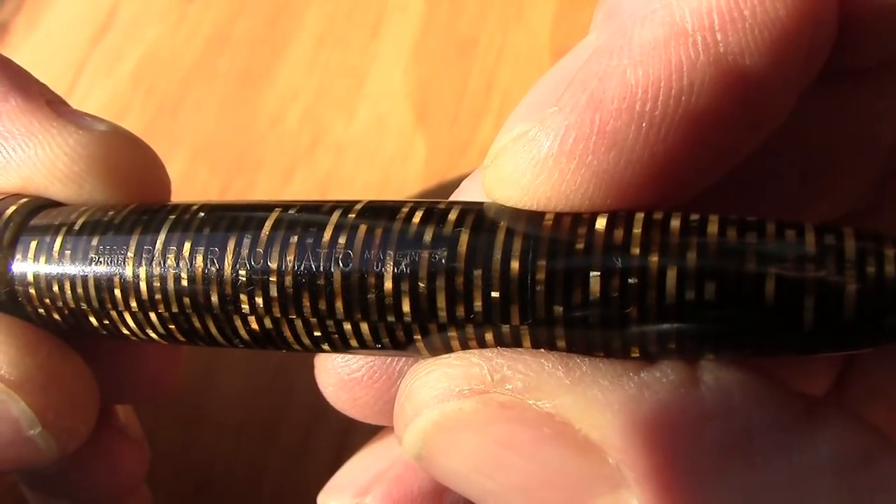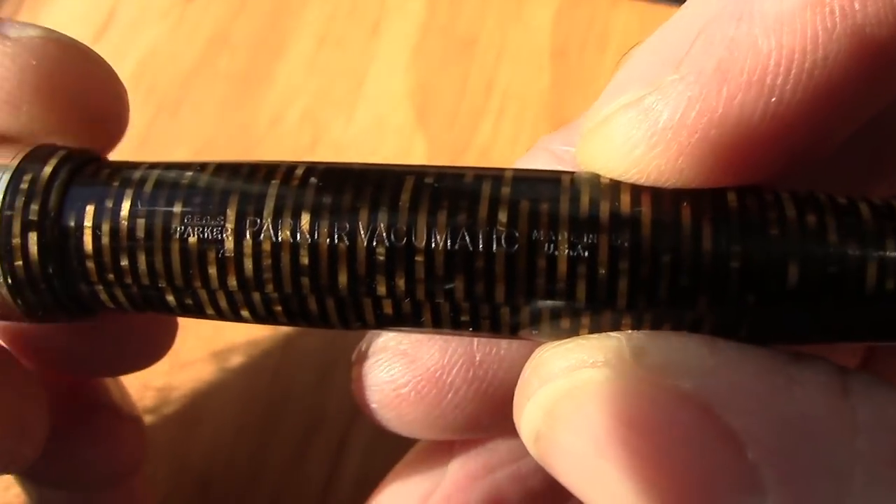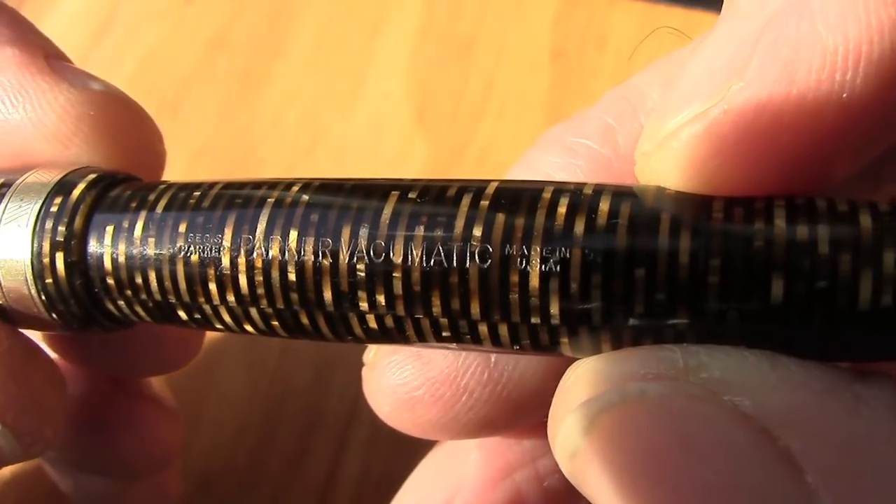The date is to the far right of 'Made in USA.' On this one it's a five with a dot on the lower right of the five. It has a nice clear engraving, and most of the Vacumatics I own have a very clear engraving on them.